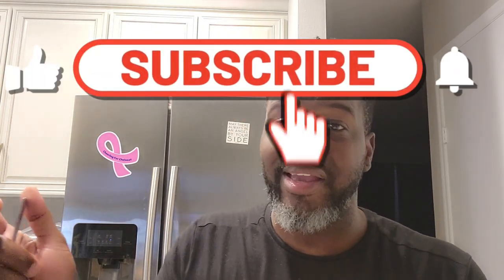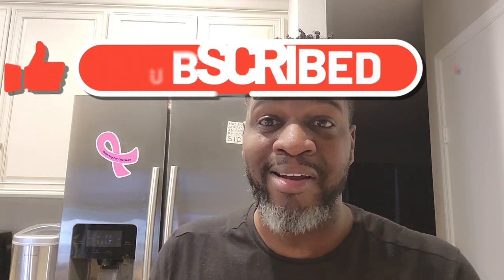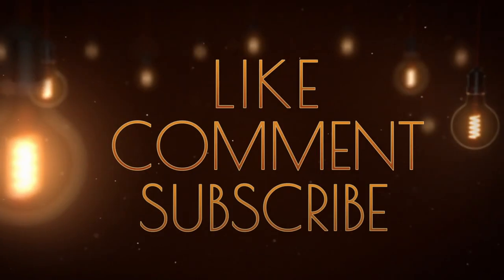Per usual, you already know what time it is. But before I say what I say, I want to say thank you for subscribing, for liking, for commenting, for trying a couple of recipes, for letting me know how they turned out down in the comments and on Instagram. I see you, Mike Evans. Thank you guys so much for everything. I will see you next week. Thanks for watching everybody, and don't forget, per usual — like, comment and subscribe.